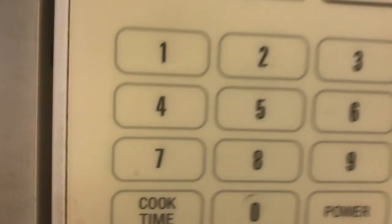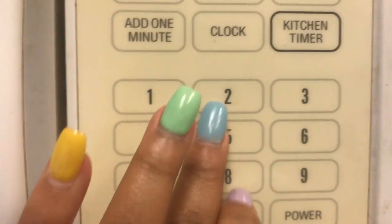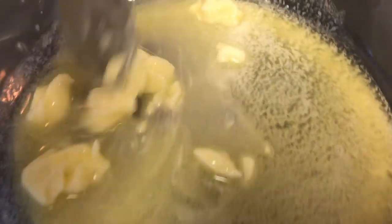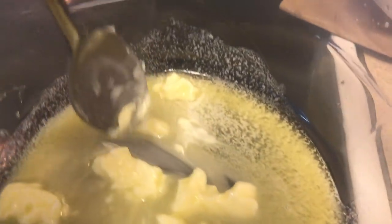So I'm counting out one, two, three, four tablespoons of butter and we're going to stop right there. I'm going to place the butter in the microwave and add 15 seconds just so that it could melt. Okay, now that my butter is melted, we're going to add the mix.